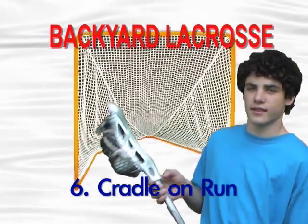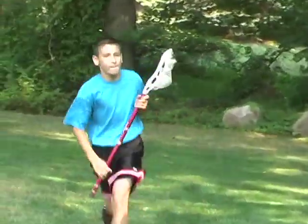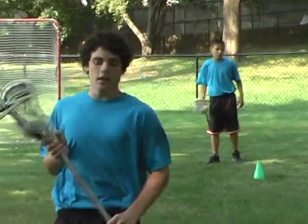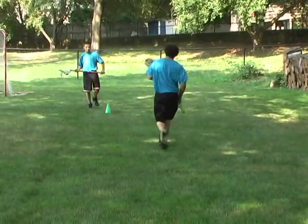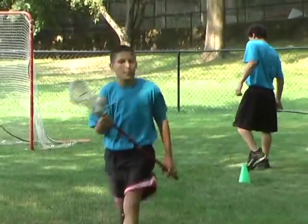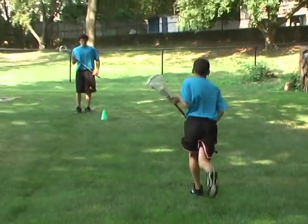Drill six: cradling on the run. Lacrosse is a fast-paced game with players always on the run. Even though it's a great idea to practice cradling in a stationary position, players must also perfect this skill while charging down the field to simulate more realistic game conditions. Cradling on the run is a much more technical exercise, but should become habitual in games.